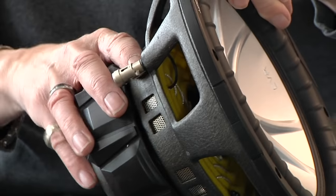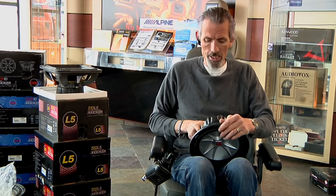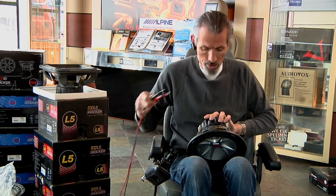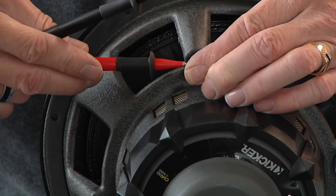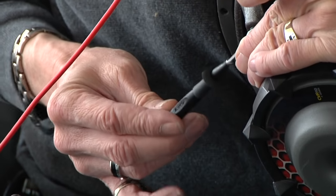This is a brand new subwoofer, so it's tight as far as that goes. Then you've got your terminals. Basically, you have a positive and a negative terminal on the sub. What you want to do is use a digital voltmeter and hook up your positive lead on the positive and your negative lead on the negative.